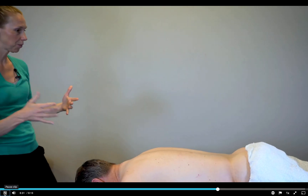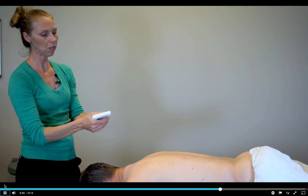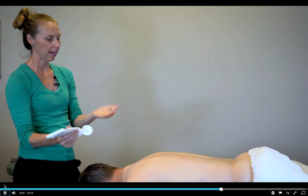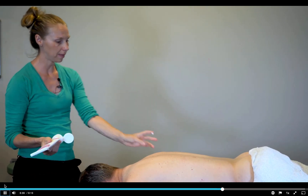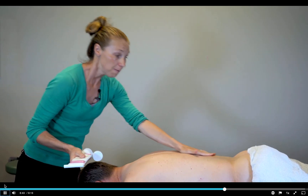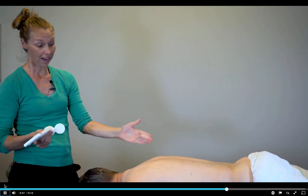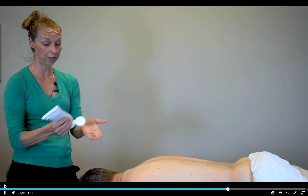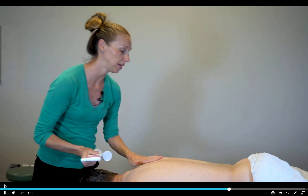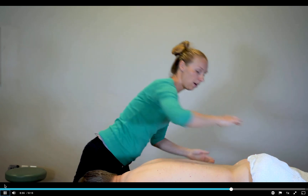Laminar release. For this one, I'm going to need some lubricant. I'm going to use the Biotone again, and I'm going to put it right where I'm going. I'm going to be going in that laminar groove that's in between the spinous processes and the transverse processes. I'm going to start on this side, and then do one on this side. There's even a variation where you can have a thumb on either side of the spinous processes so that you target both sides at the same time.